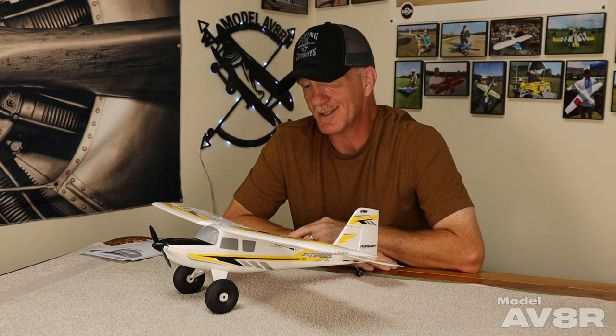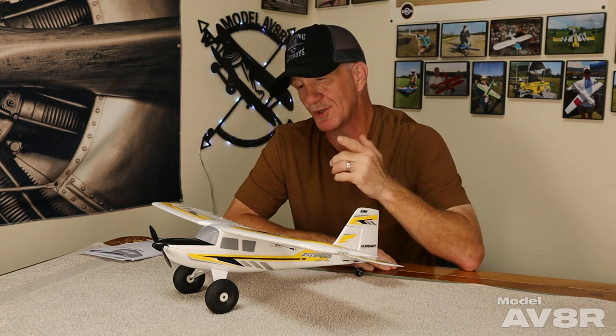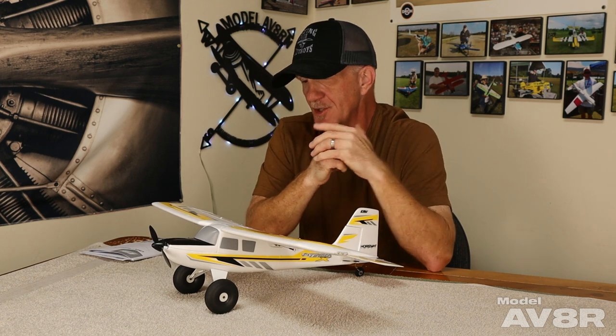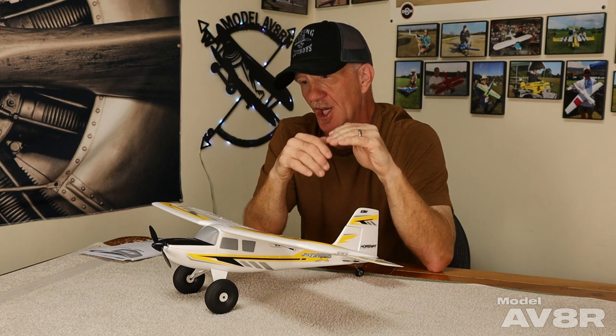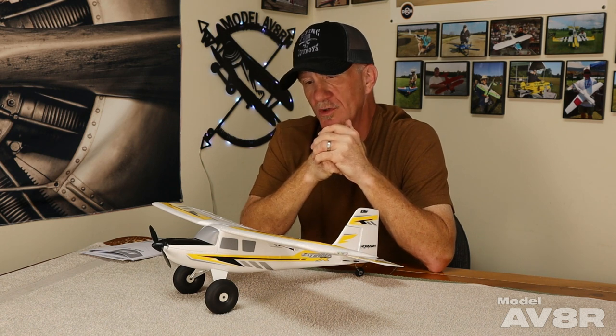We did all kinds of flying with this thing - you're going to see us do some sport flying, some 3D, a little bit of XA, and some bush flying. We took this thing out to the same gravel road and a couple places around our house. And for the men - if you get the idea like I did to let your grass grow really high and then cut an L-shaped runway in it to play with your ultra micro Timber, don't do that. Just don't do it.